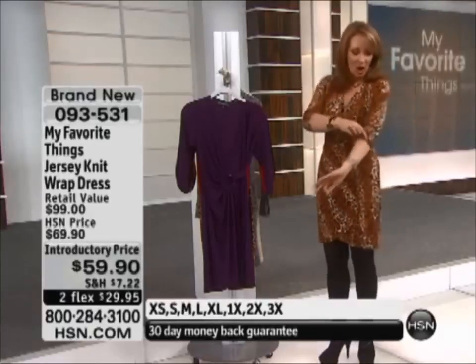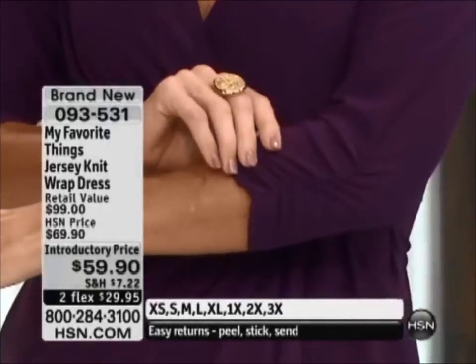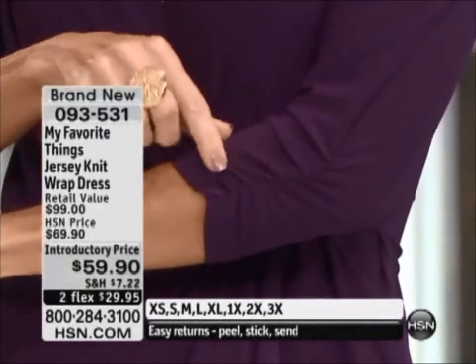I'll show it on the girls, because a couple things make this fit beautifully. One thing I love is the sleeve. It's a ruched sleeve here. There's gathering. Natalie's going to show you — look at the gathering in the sleeve. Natalie, by the way, is in the mulberry.